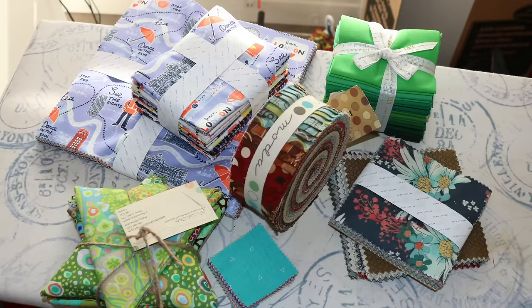Last week in my deep dive on pre-cuts, I found that there are many issues with layer cakes. If you want to watch my video on pre-cuts, I'll put the link in the notes below. They are a nice manageable size and you get a complete line so you know all the colors match and the fabrics work together.